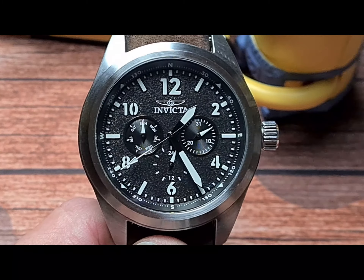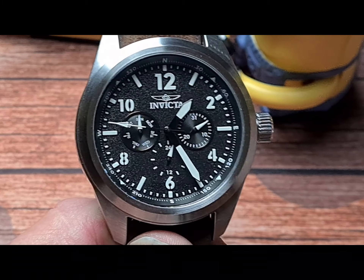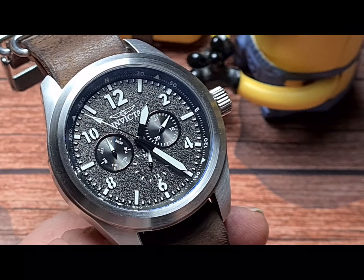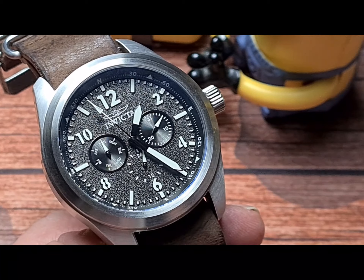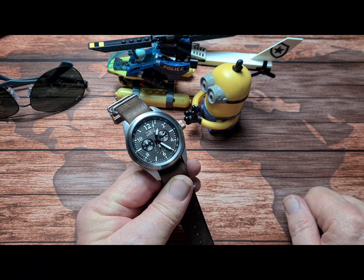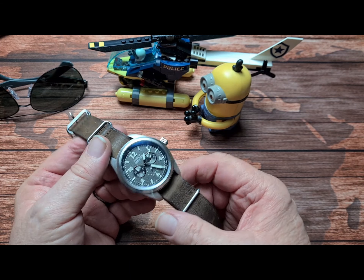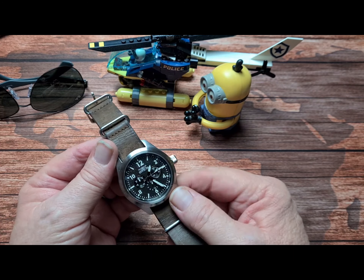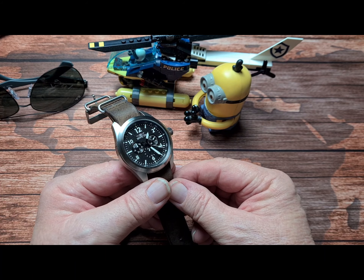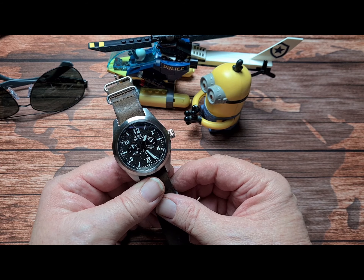So there we have it — the Invicta Coalition Forces 33627. The retail price on this is around the £200 mark, and you can obviously pick them up cheaper. We all know about the inflated MSRPs within Invicta. For any watch collector, you're not likely to get fooled by that. Some people think it's bad practice to have these inflated MSRPs so it looks like you're getting a great deal, but if you just look at the actual price, I really don't see a massive problem. Other companies do it too — it's one of those things you have to grin and bear with Invicta.